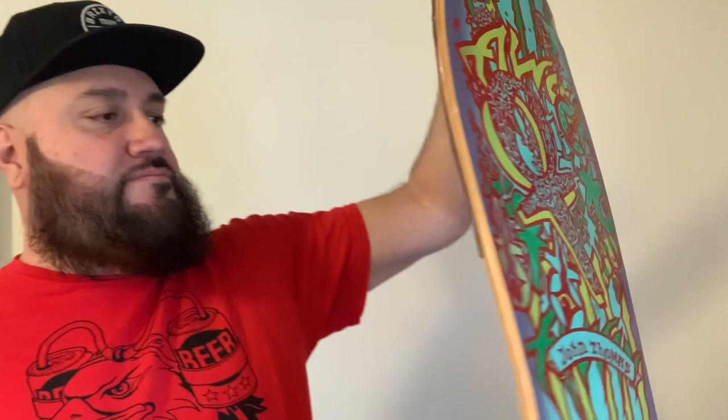All right, last minute video of the day. I'm losing light, so I got to do this kind of quick. These are boards of my past — boards that I owned but haven't skated. I still kept them in their state, although they got a little banged up and scratched up during storage.